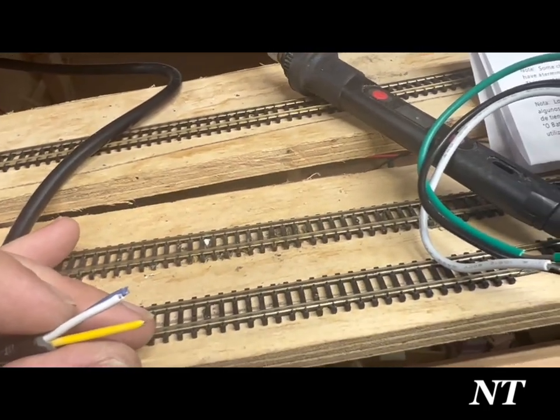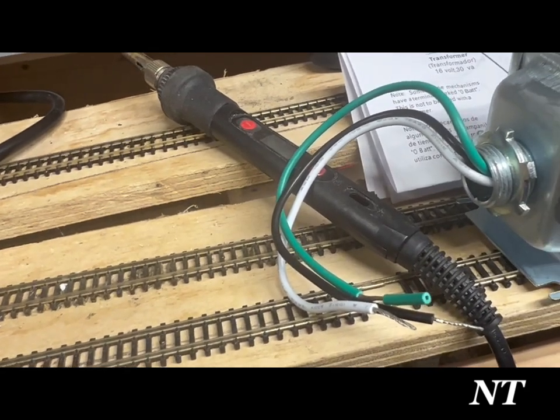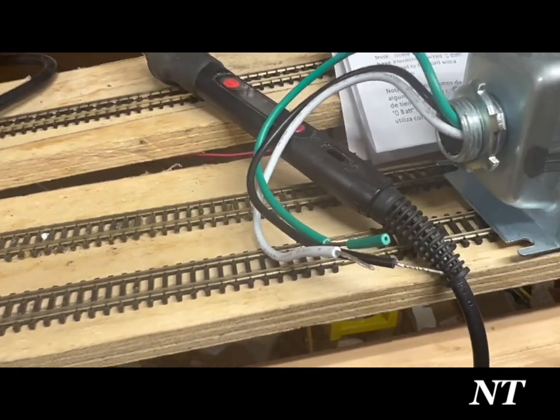I'm going to grab some quick crimps and get this done. Once it's crimped together, that's good.